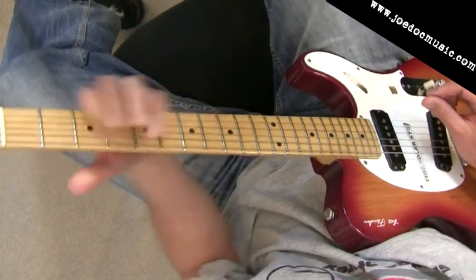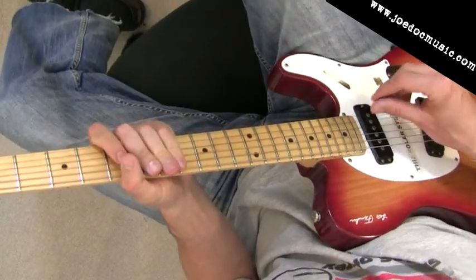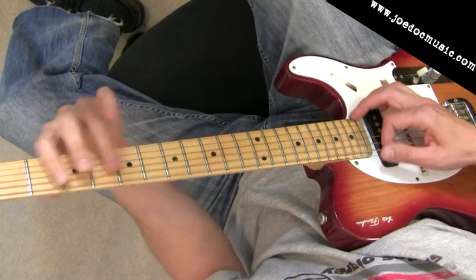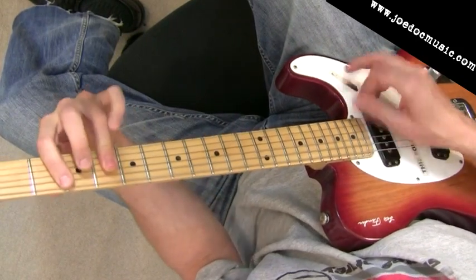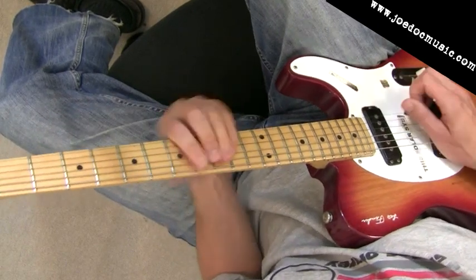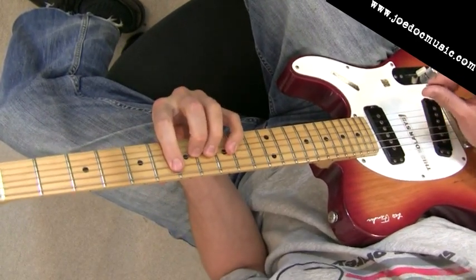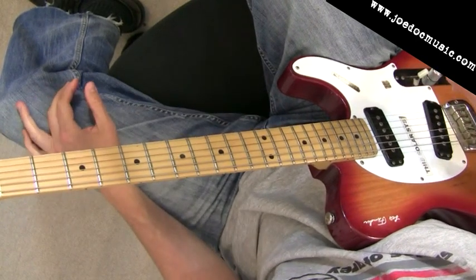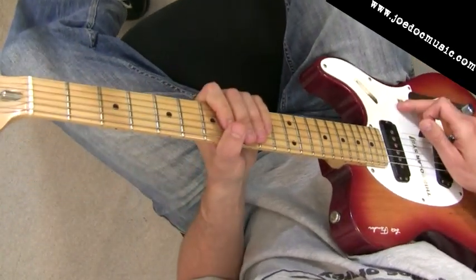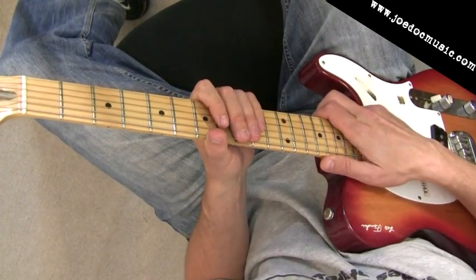So anyway, I've got some practicing to do myself on this. I hope you enjoyed the lick — move it around into other positions, see how it sounds. Try it in B — it actually sounds alright there too. Let's experiment with it and see what happens. Have fun. Please subscribe, give me the thumbs up, and we'll see you next time for the next lesson.